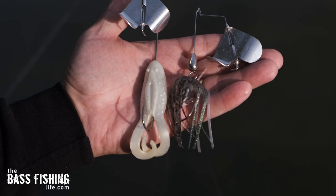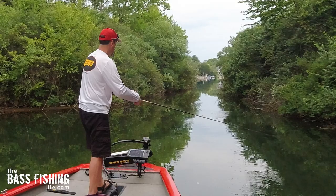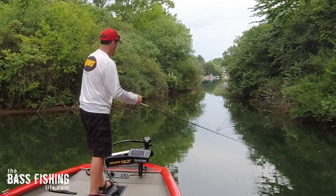These three tips can quickly take your buzzbait fishing to an entirely new level. Number one, as anglers, we are missing the best part of our retrieve with a buzzbait — and that's that first two to three feet.